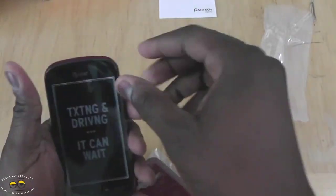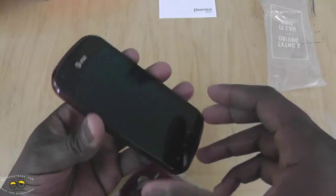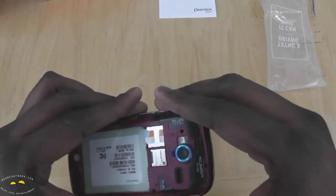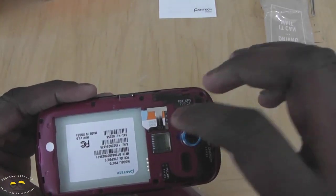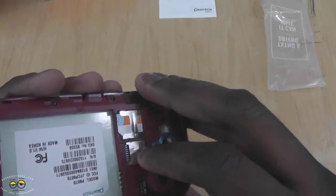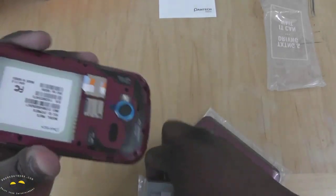Taking a look at the Pantec Burst, this is a 4-inch Super AMOLED display. You've got a 5-megapixel camera in the rear. You can see the SIM card slot here — it actually uses a micro SIM, reflecting AT&T's transition to micro SIM on most devices. It does have a micro SD card slot, but it's also got 16GB of built-in storage.